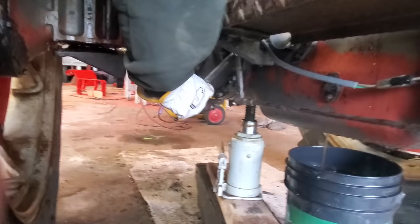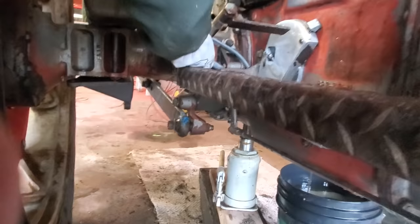We're now backing off the brake mechanism, because you have to totally remove the nut off the brake adjuster so that it's free to remove.